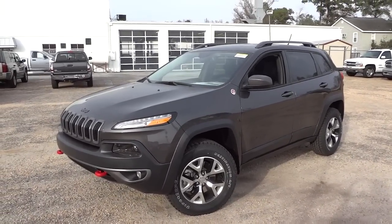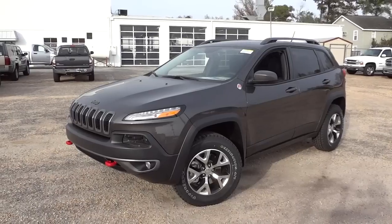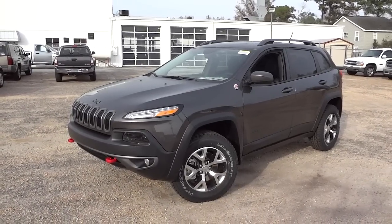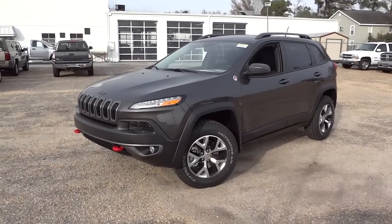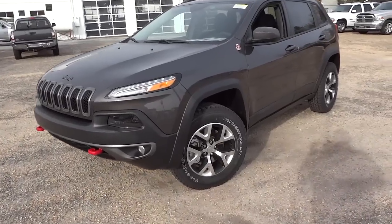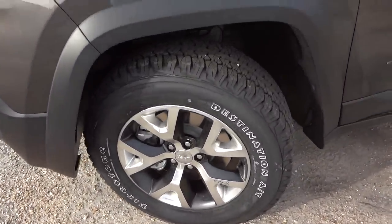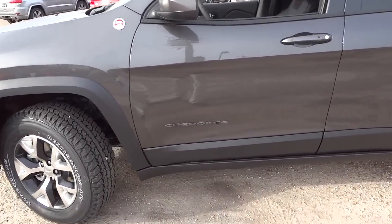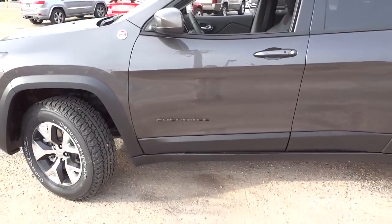Hey, this is Mike, really excited to show you this vehicle. This is the first one I've seen — it is a 2015 Jeep Cherokee Trailhawk, and I just really loved the way it looks. The stance is a little bit higher than the regular Cherokees, it has off-road tires, really neat looking wheels, and some of the lettering is blacked out — you can see here where it says Cherokee, it's kind of blacked out.